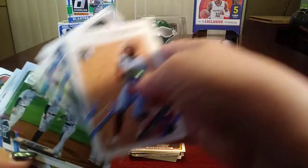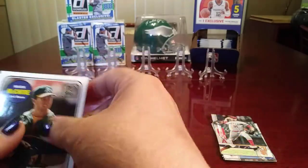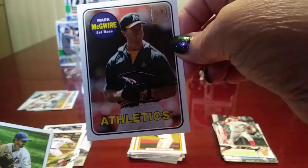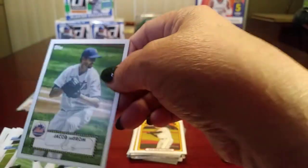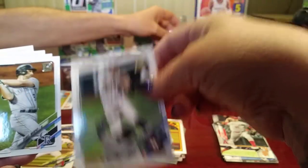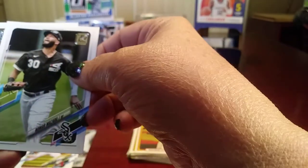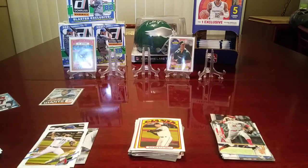Mark McGuire for an athlete's card — that's early in his career, a throwback card from when he was with the A's. Let's sleeve that one up. Jacob deGrom — that's the '52 Redux like we got out of the Heritage. Mark McGuire, we'll put that up here. I'll put my Cabrian Hayes up too. Not a whole lot else — I'm going to save that one for last and do the Diamond Kings.